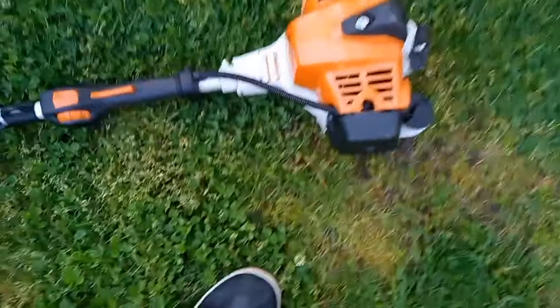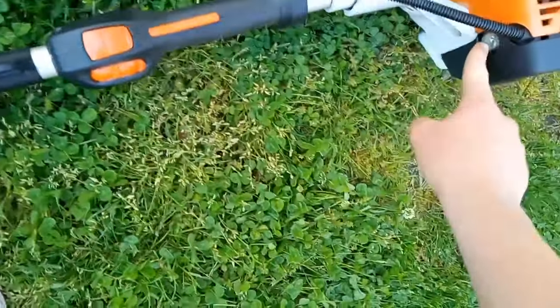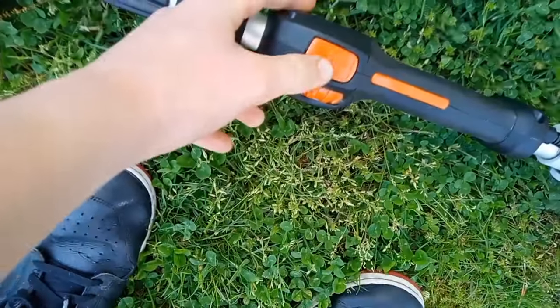They used to have a primer up here but then they moved it. You've got to press that like 10 times. The stop button is right here.